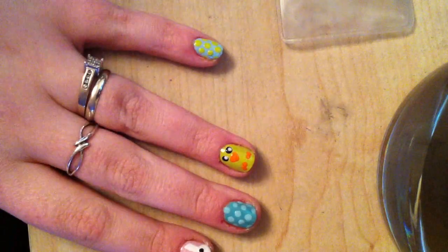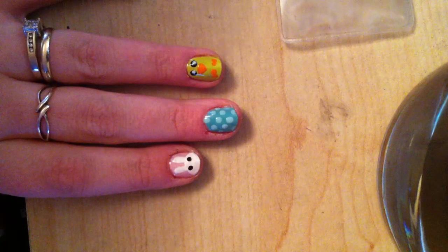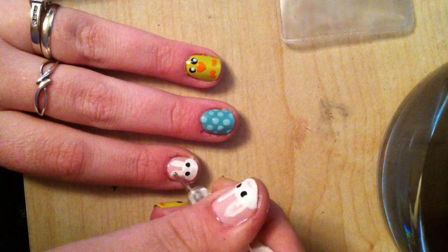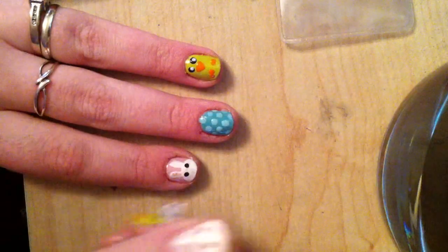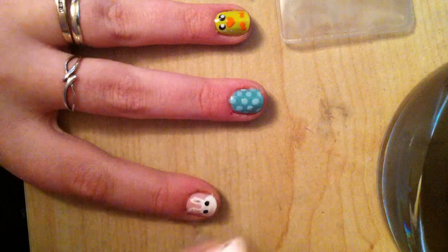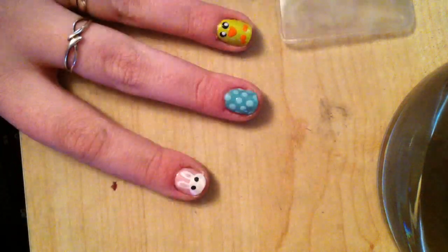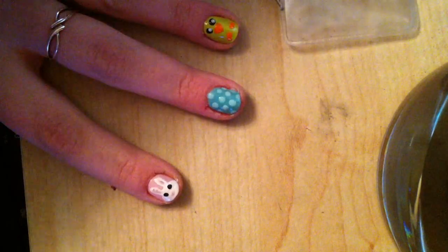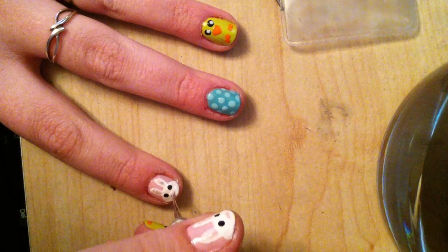Now that it's dry, I'm going to dip into the black polish with a small dotter. Then I'm taking the pink from Orly, dabbing some onto a piece of paper, and with the small dotter I'm going in and filling in the ears. While I'm at it I'm also going to do a little nose. There you go!